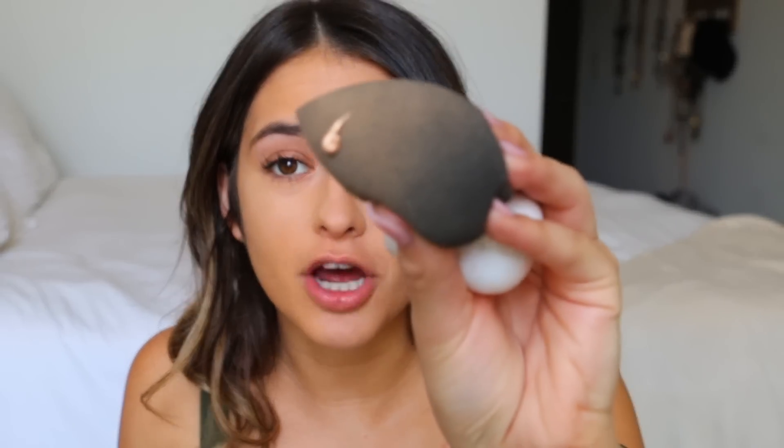For highlighter I'm going in with this Marc Jacobs Dew Drops and applying just a tiny tiny drop on my beauty blender, putting it where I apply my highlighter. This is going to give me a really iridescent glow.